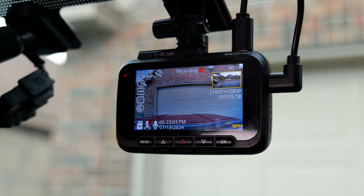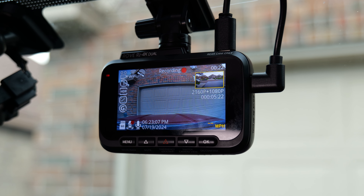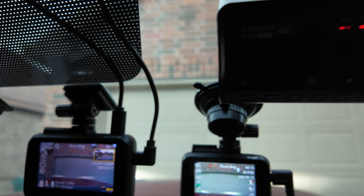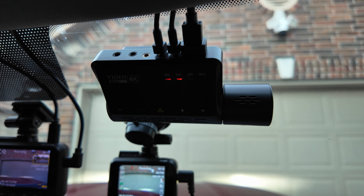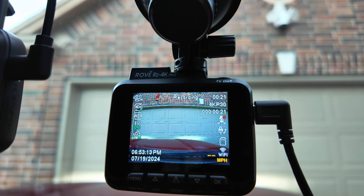This is Rove's latest release and their first dash cam that has the Starvis 2 sensor. Thank you Rove for sending me this dash cam to be reviewed. This review and testing took a bit longer than expected. I usually do individual reviews of products first before doing comparisons with other brands or models, but there is something off about this dash cam that I had to compare it with my Viofo A139 Pro and also the Rove R2 4K Pro.